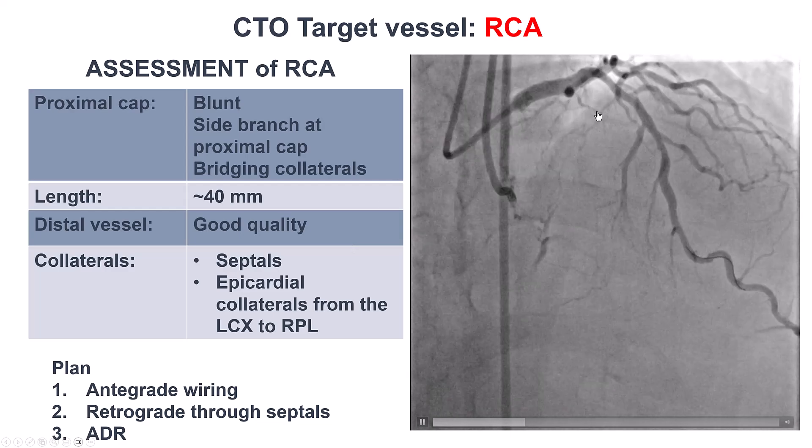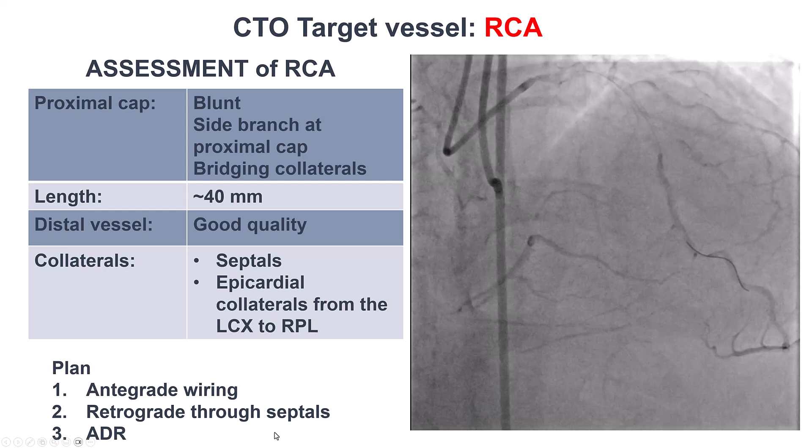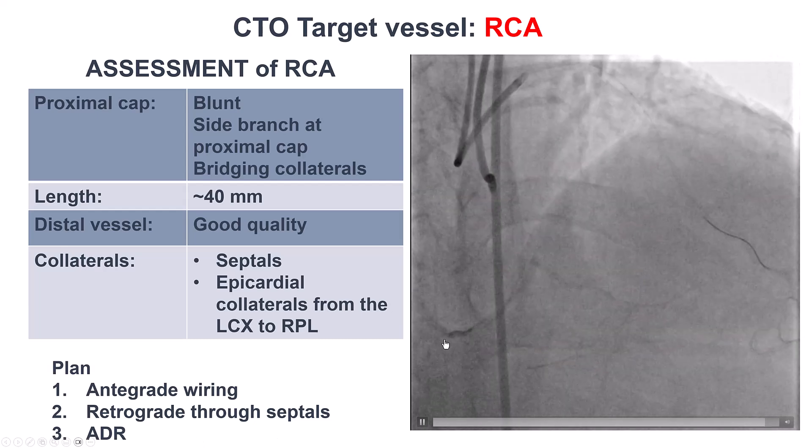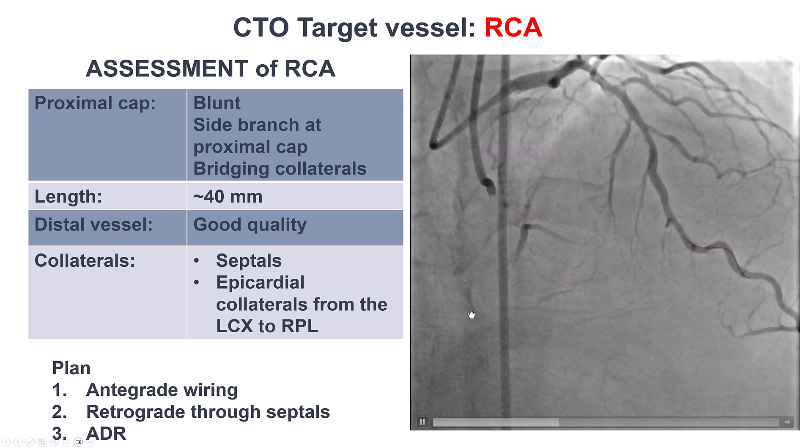Based on these characteristics, our plan was to first try antegrade wiring. If that didn't work, go retrograde to the septals, and if that didn't work, try for ADR, since there was a landing zone for reentry in the distal RCA.